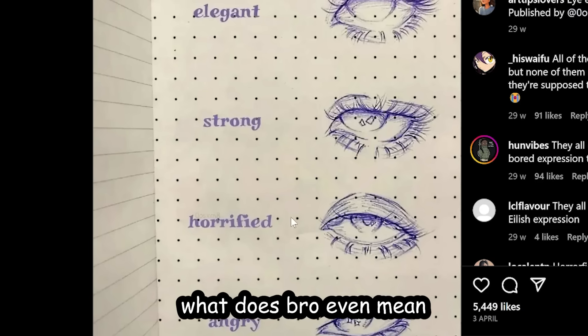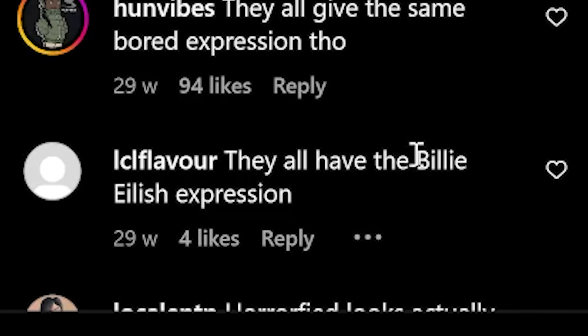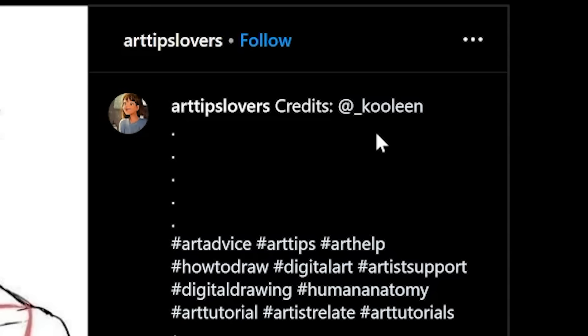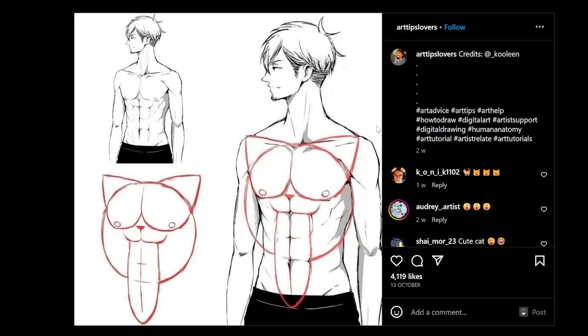Published by Uximate — I'm reading: elegant, strong, horrified, angry. What does that even mean? They literally all look the same though. They all have the Billie Eilish expression. This page tagged me here for credits — cool. I did not make this.